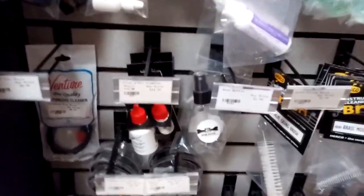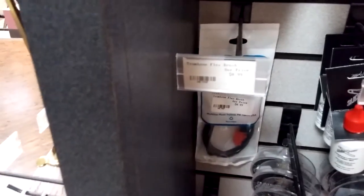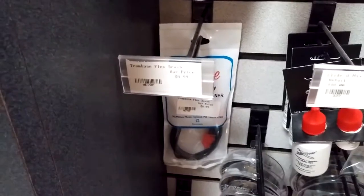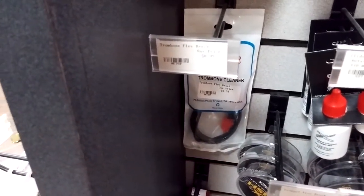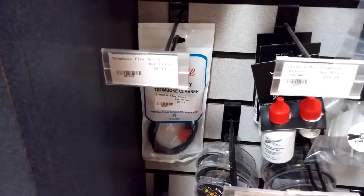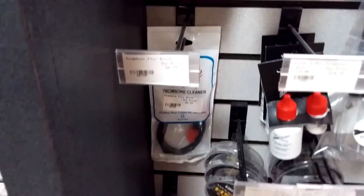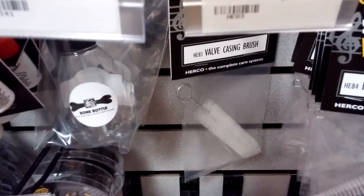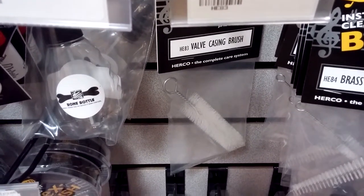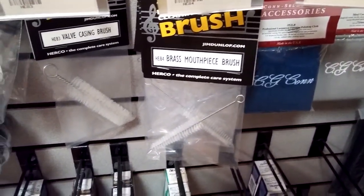Moving on from lubricants into some other cleaning supplies — that thing is called a snake, and we make them in different sizes for both trumpet and trombone. The trumpet size can be used on French horn, and the trombone size can be used on baritone and euphonium. It's basically designed to snake out all the debris from kids' horns. Over here we have a valve casing brush, for when you take the valves out of a trumpet and take the bottom caps off — you can use that to clean out the casing. And there's a brass mouthpiece brush for the brass mouthpiece.